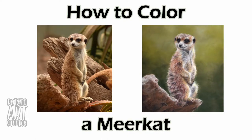Hi fellow artists, my name is Lauren and I am the artist behind Potato Art Studios. In this video I'll be demonstrating how I drew and colored this meerkat with soft pastels and pastel pencils.